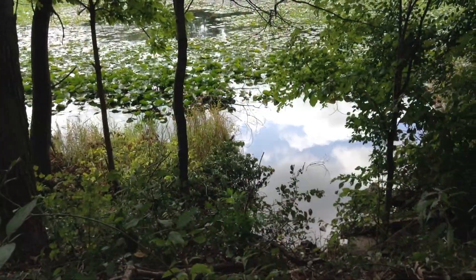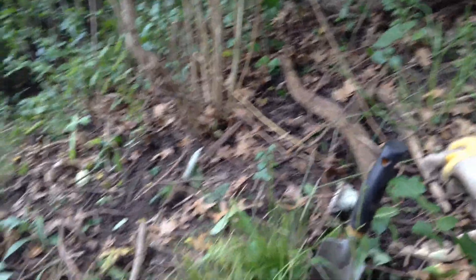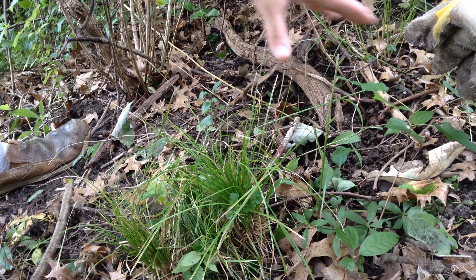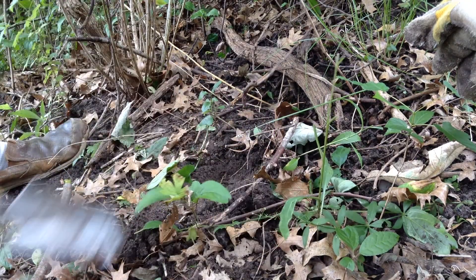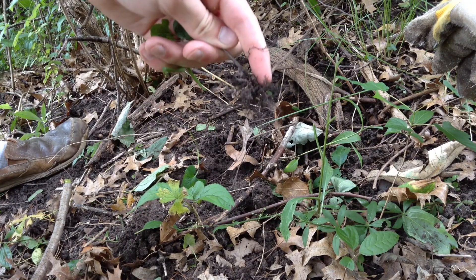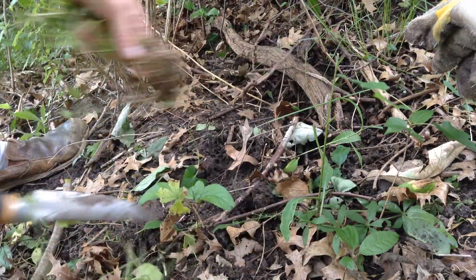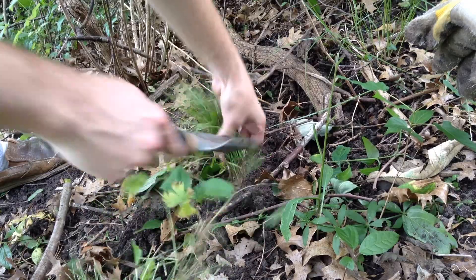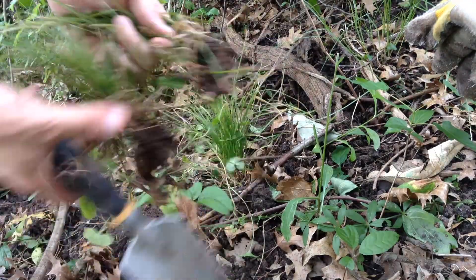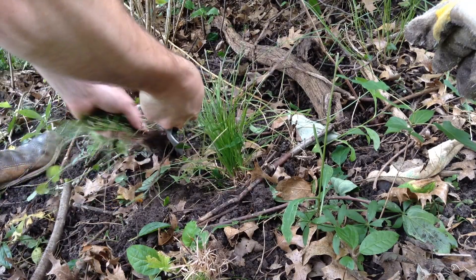Now that we've cleared out all that buckthorn we want to be cautious of erosion. Anywhere you cut the buckthorn back it's going to have more rain exposure, and the most vulnerable spots are where we pulled it out by the roots. We've uprooted all that erosion control that holds the soil, so it's a good idea to replace it with something. I'm using some native grass that I really like — this will create a nice little low-growing environment. There's a bit of creeping charlie dotted throughout here too, but the idea is really to hold back that soil.